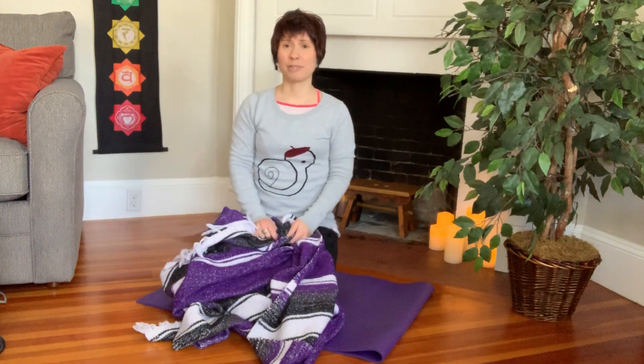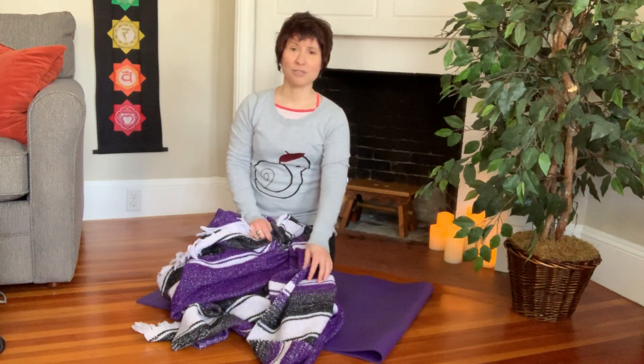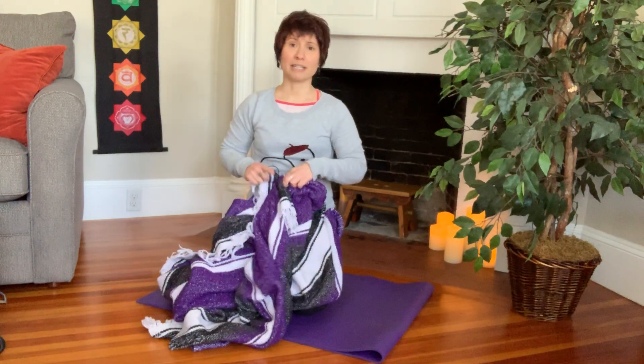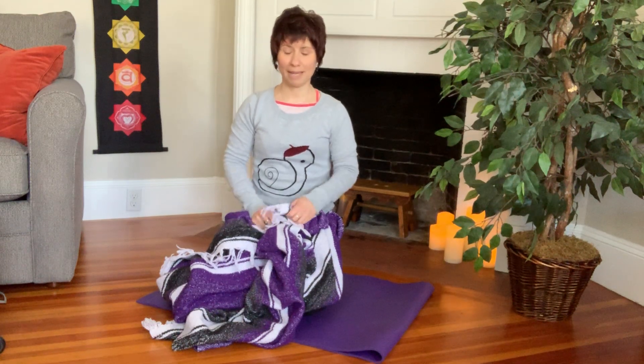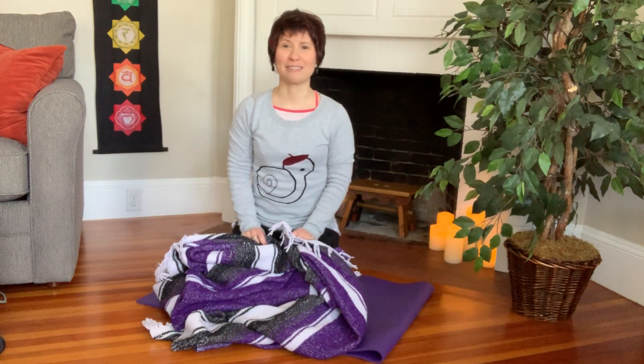This is also really useful if you practice in a yoga studio or a gym where the blankets need to be stacked or put away neatly so that they don't topple over. It's also really helpful for the yoga teacher if they're using the blanket in a class, so that everyone kind of starts from the same basic shape of the blanket. This is one of the first things that I was taught in yoga teacher training, actually.